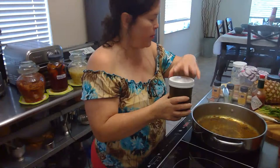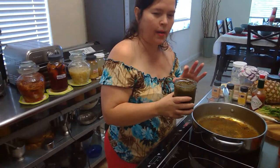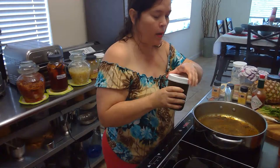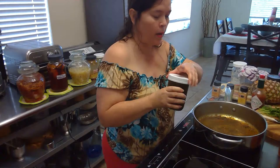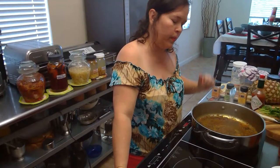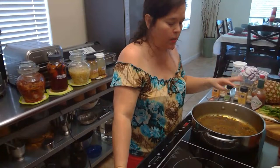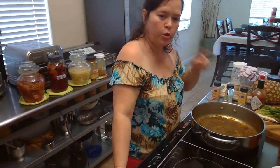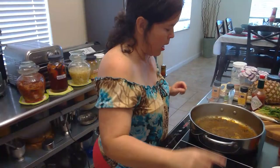I make my sofrito from scratch and some of the herbs come from my garden. I have a video where I detailed the recipe and process for the sofrito criollo. I usually make a lot of it and freeze it in zip bags — good for many months depending on how much you make. You can dehydrate it too, but you lose a lot of flavor in the dehydrating process. I'd recommend just making a large batch and freezing it. Check out those videos!